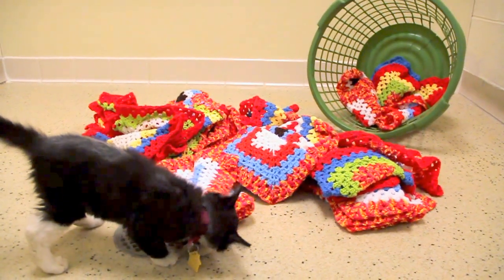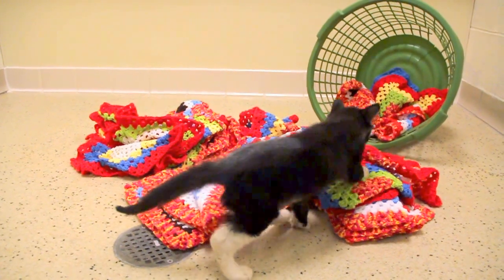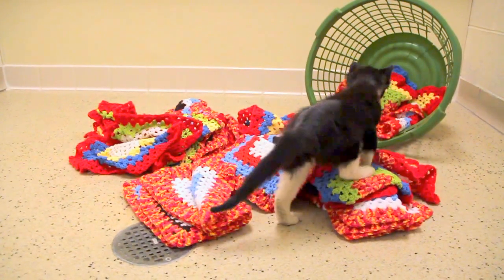This little kitten is Oliver. He's been checking out some of our homemade squares that were donated to us by various organizations.